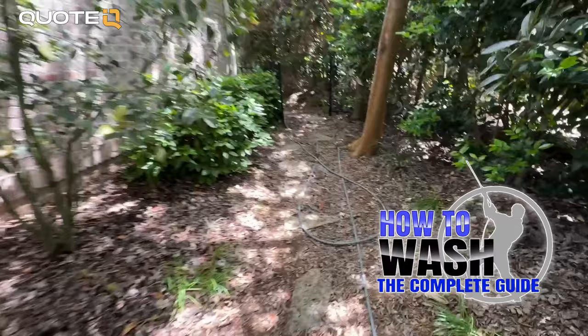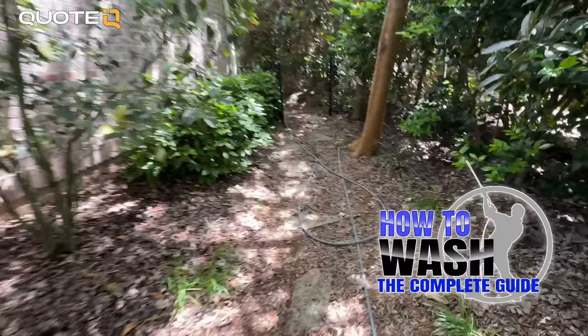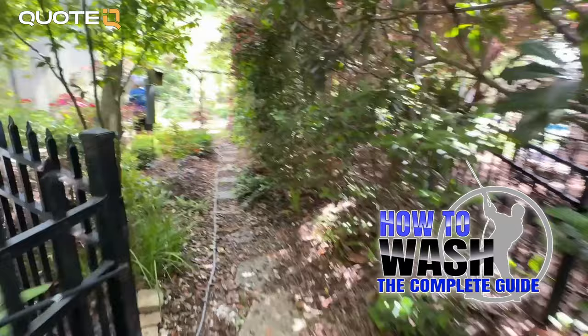Knowing your chemicals, how to mix them, how to apply them, having the processes and procedures in place so you can be effective and efficient and not mess things up — that is one of the most important parts of running a pressure washing business. If you want to get the best training, check out HowToWash. Spring sale, $100 off, use promo code SPRING, link in the description.